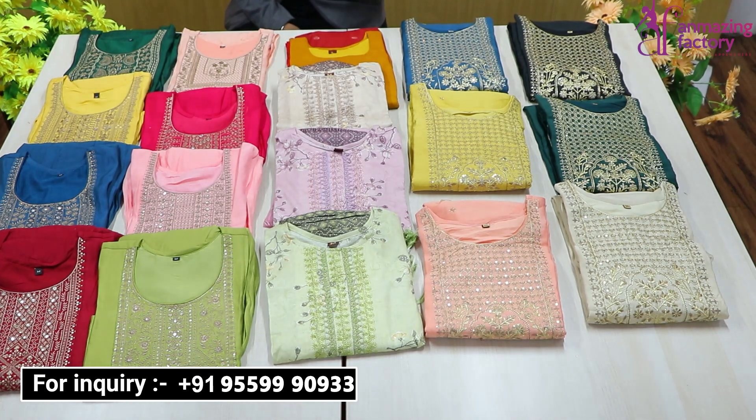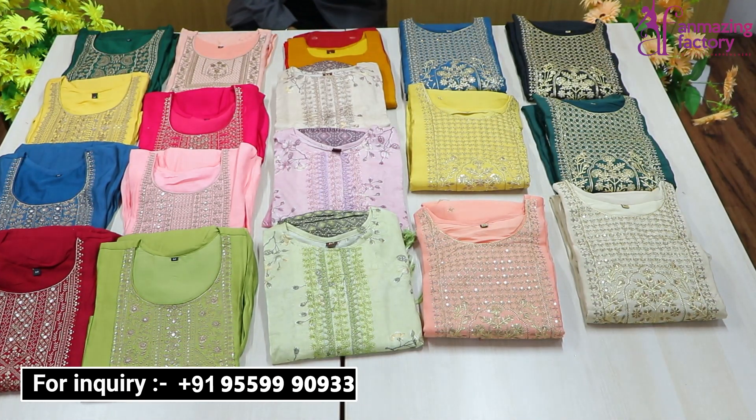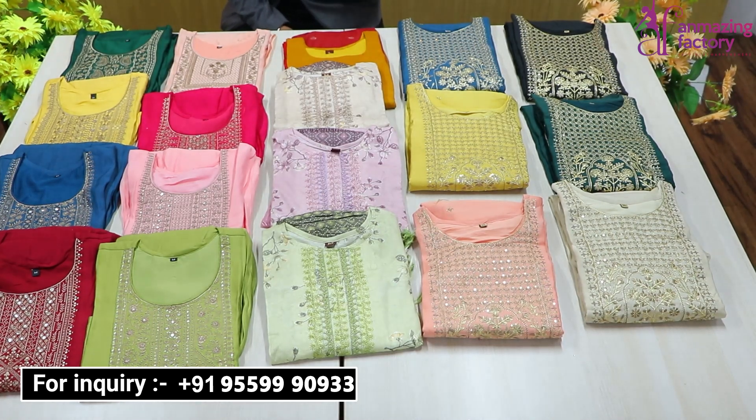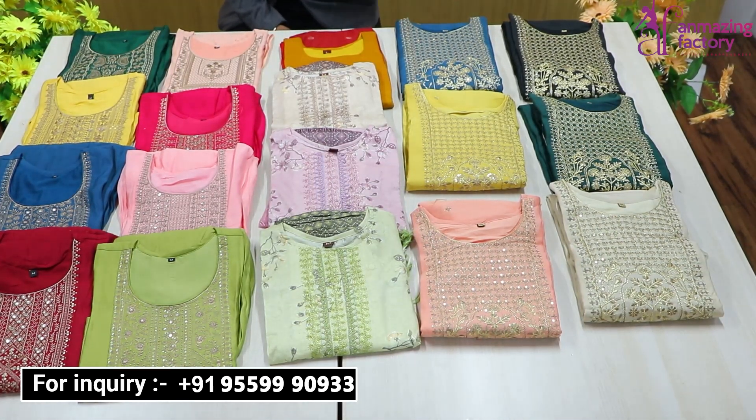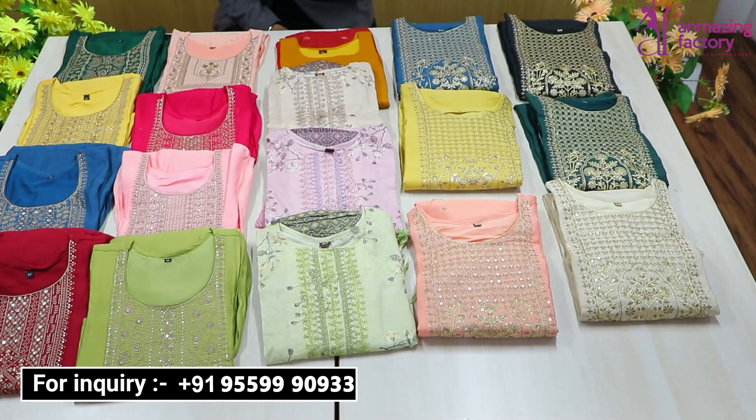You will get varieties set to set. As you talk about set to set, you will get a Dupatta with bottom. Of course, if you have a lot of clothing requirements, you will get them here with the varieties you demand. You will get the same collections in Unmazing Factory.